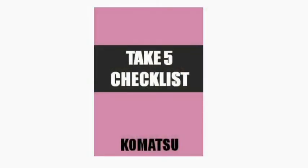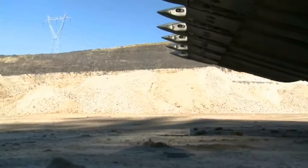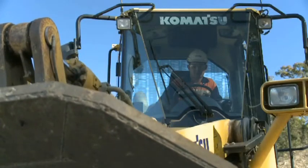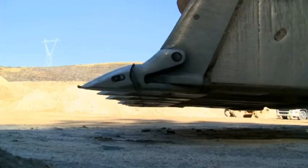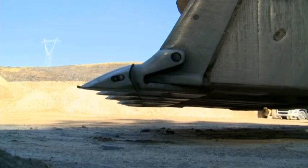Before any work takes place, please complete a Take 5 safety check. Make sure the bucket is secure before removing or installing the Hensley teeth. Check that the bucket is stable and that the bucket bottom is horizontal.